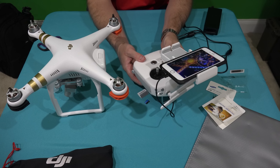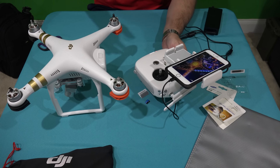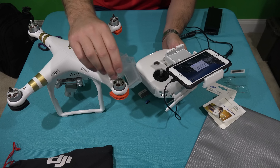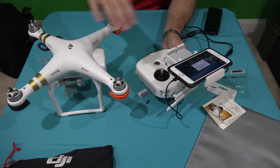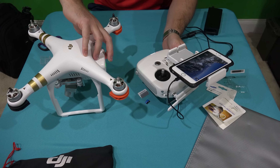Obviously, always turn your controller on first. I have no intent to fly right now, so I'm not putting on the propellers, but I did remove the gimbal guard before powering it on. I'm going to power on the Phantom 3 Professional.